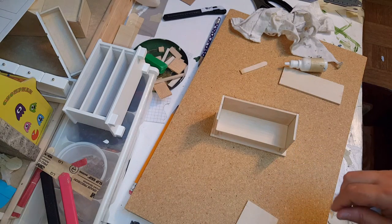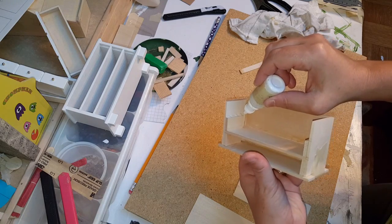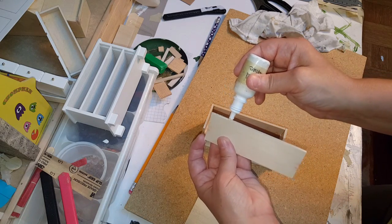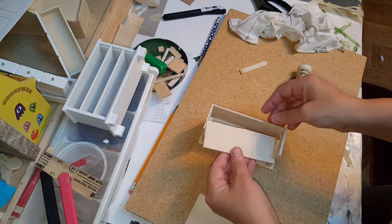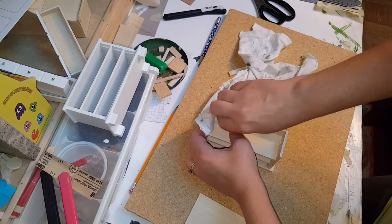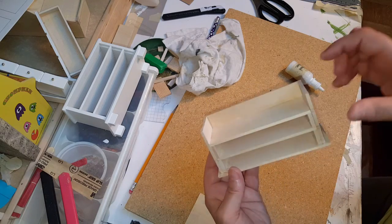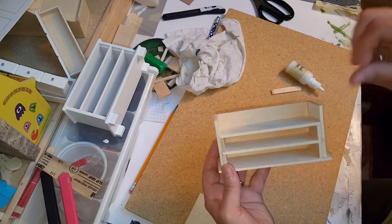Repeat that same process and attach this one and then this one. Something you can do if you're good at eyeing it up without the mess is put your glue in there prior and then apply it to the back side — that way you won't have as much overflow of glue to clean up. You can cut these to the length if you want, but we didn't because we just wanted to make sure we had enough space in there for what we needed.